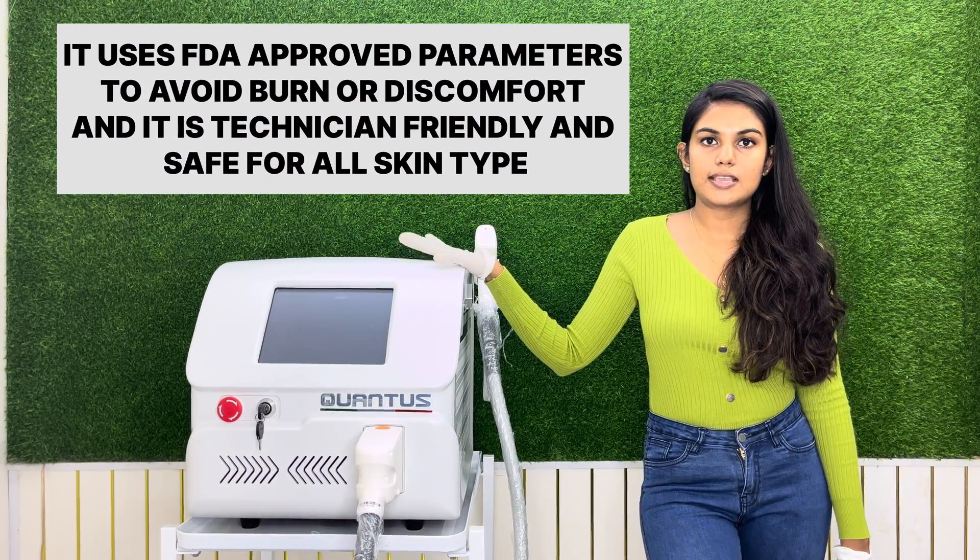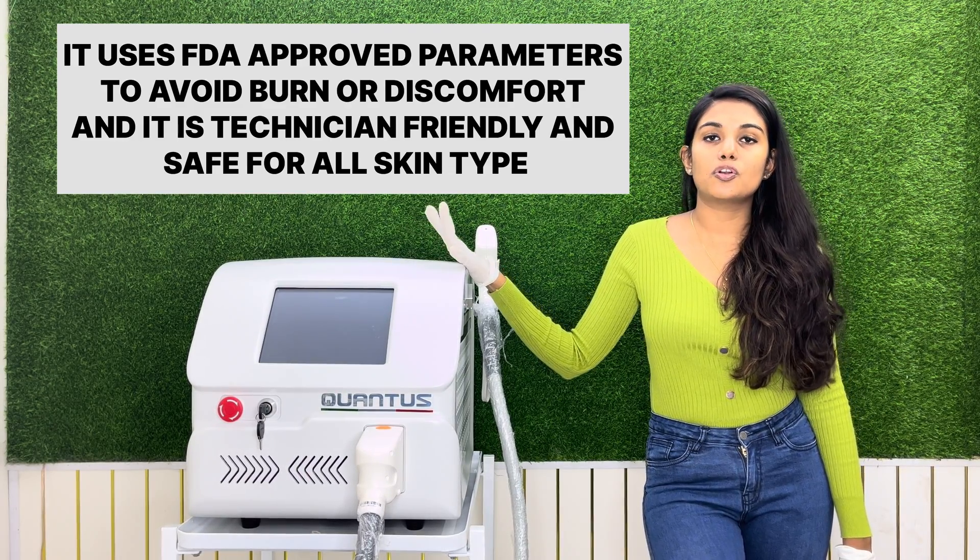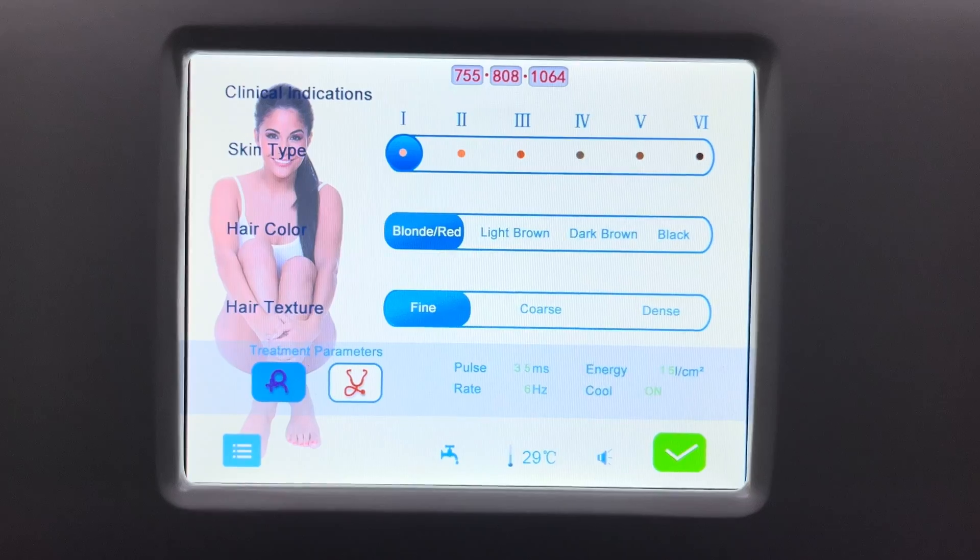Qantas Trio uses FDA approved parameters which are technician friendly and safer for all skin types. Now we are going to see the smart interface of the Qantas Trio machine. Once you switch on the machine, this is the first interface that you will be seeing.